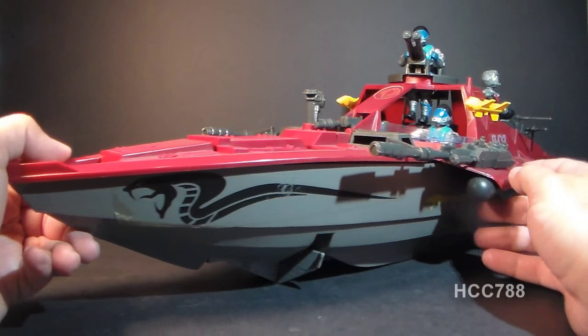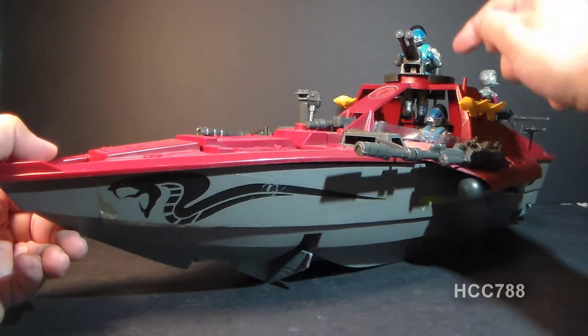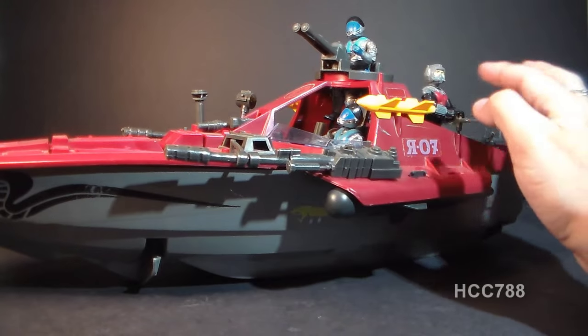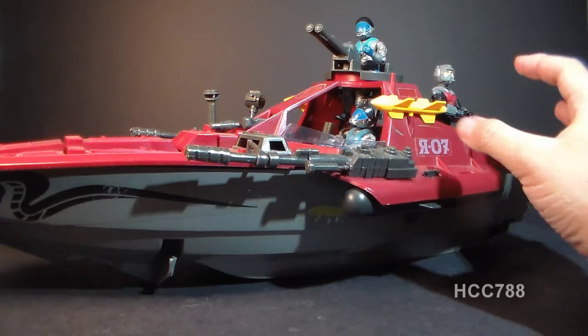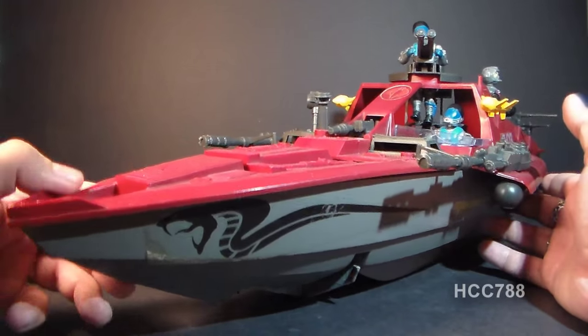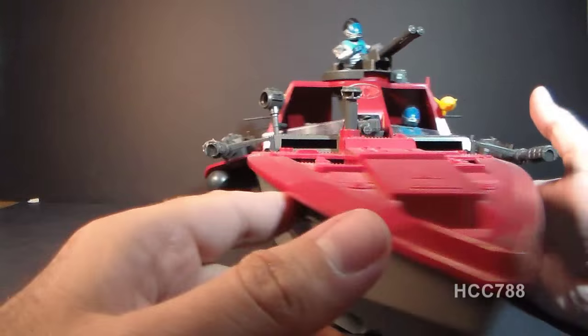The Moray came with a driver, the Lamprey — I have a couple of them here — but this thing really looks great when it's decked out with a bunch of Cobra frogmen, the Eels. I've only got one but I need to get some more for this thing.